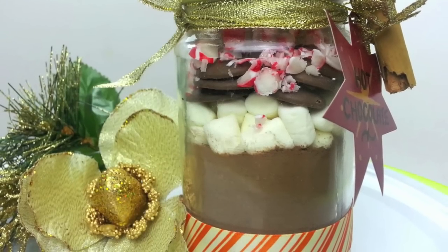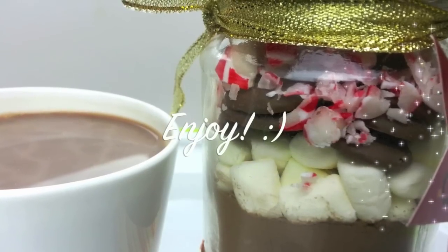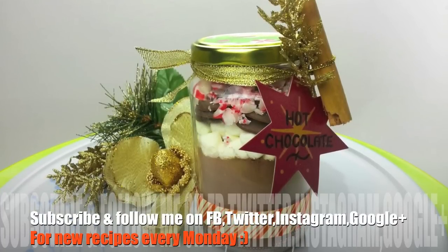Quick and easy, yet very effective. With just a few simple ingredients and a bit of imagination, you can whip these up in no time. I really hope you give them a go. Thanks again for joining me, have a wonderful week and I'll see you all next time on Cooking with Karma.